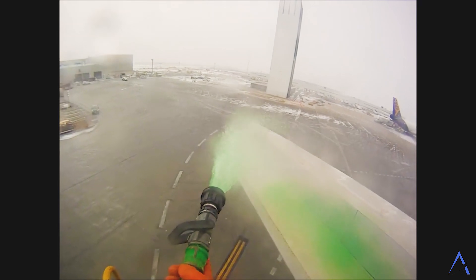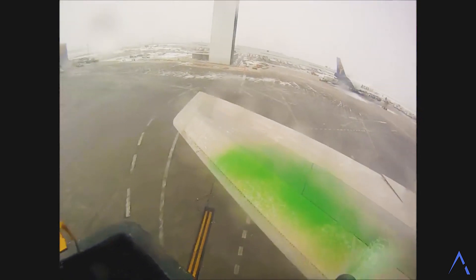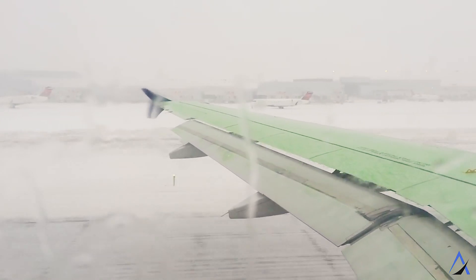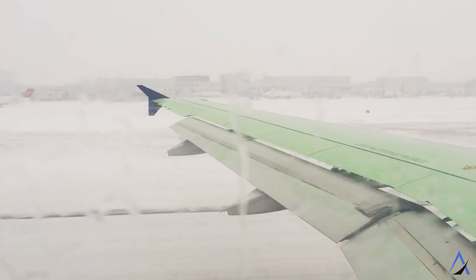If it is snowing, a Type 1 de-ice will not be enough because more snow will simply fall back on the wing. Therefore, pilots request a Type 4 de-ice after the Type 1 is complete. Type 4 is a pseudo-plastic fluid, meaning it has a polymeric thickening agent that prevents it from flowing off the wing. It's a thick, goopy fluid that prevents snow from sticking. When the airplane takes off, the fluid is designed to shear off at around 100 knots. Type 4 fluid is colored green. As a passenger, you'll now be able to tell which fluid is being used depending on whether it's orange or green.